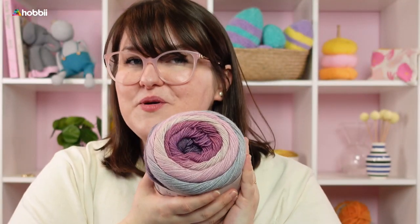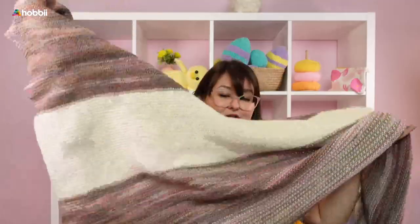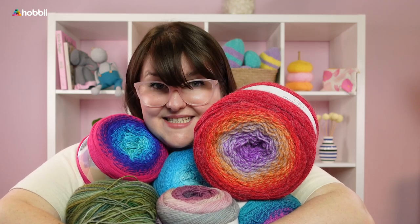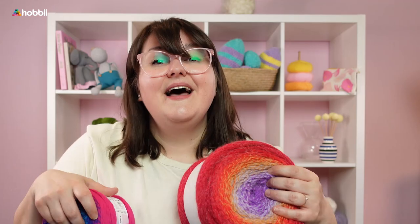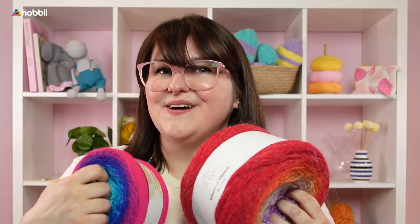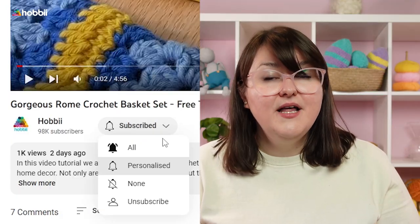So those are five gorgeous cake yarns that make for super lovely shawls. Now it's time to figure out which one is your favorite — please let us know in the comment section, and tell us which shawls you've been working on and which shawls you dream of making next. I've added links in the description box to all these gorgeous yarns and to all the free shawl patterns on our website to get you inspired. Thank you so much for watching — if you like this content, please subscribe, give it a thumbs up, and click the bell for notifications.